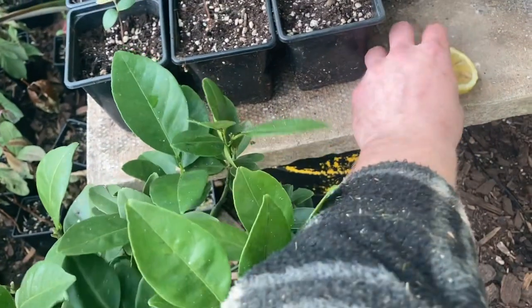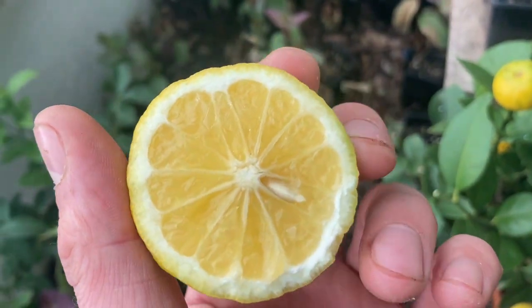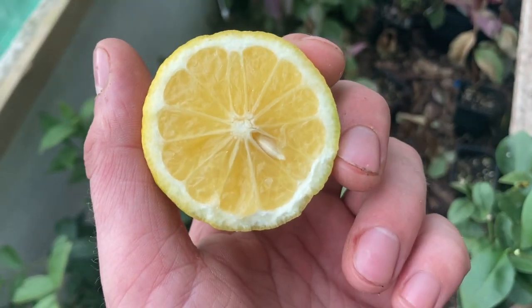A very interesting fruit — well worth having if you get a chance to buy one. I hope everyone has a blessed day, cheers guys.